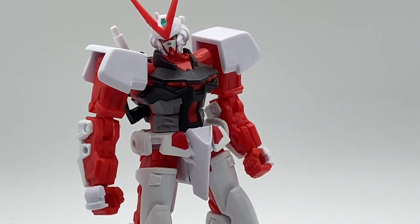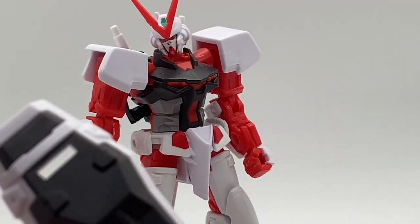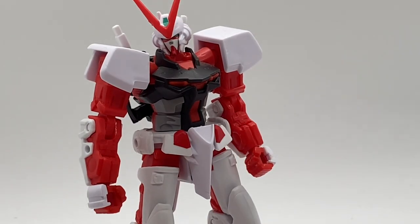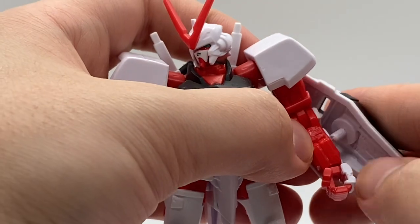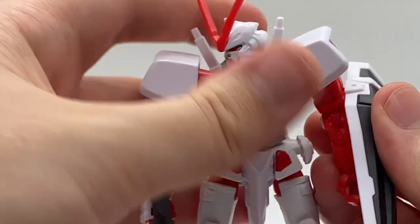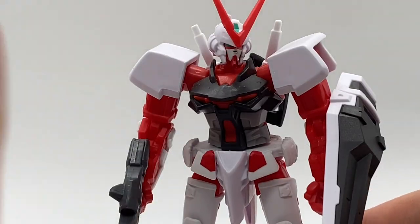So when it comes to this guy's accessories, he does actually come with a decent chunk. You get the standard Gundam assortment of a shield and a beam rifle — they just slide right into his hand and then plug right onto his arm like so. But the Astray is not really known for his beam rifle and shield, is he?